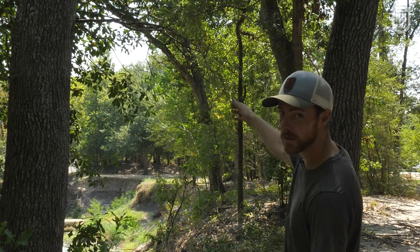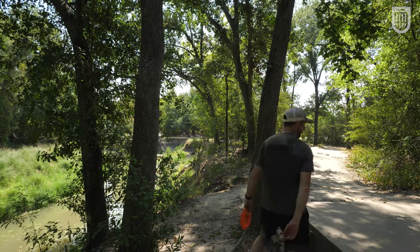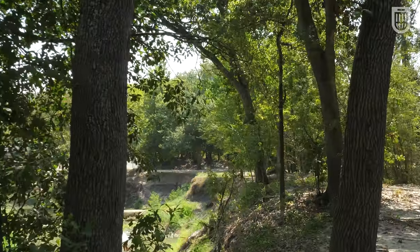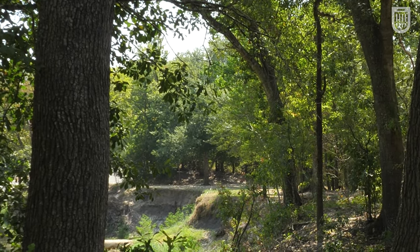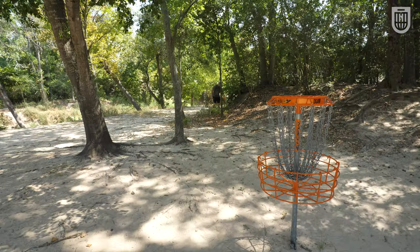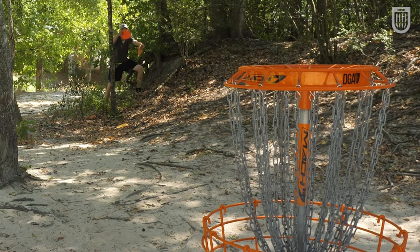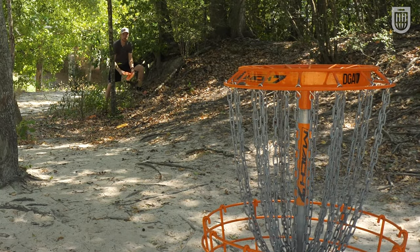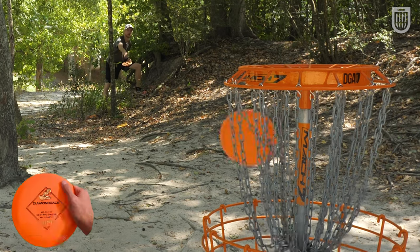I'm not nervous at all because the Diamondback is the perfect control disc forehand and backhand. Like I've said — 260 feet over the creek. I'm not nervous. Why would I be nervous? It's the perfect disc. I gassed it long because I might have been a little nervous. Let's get one last putt for the boys.